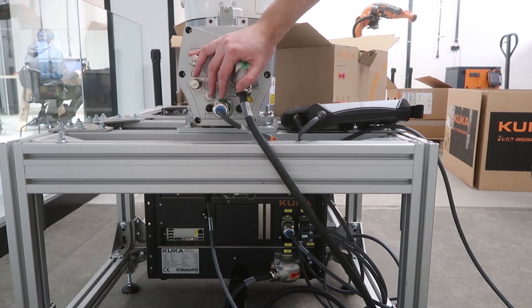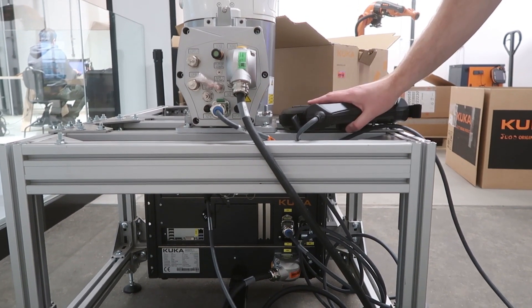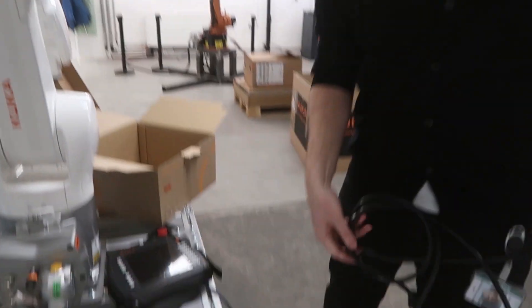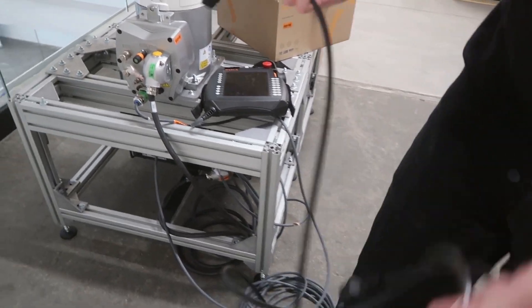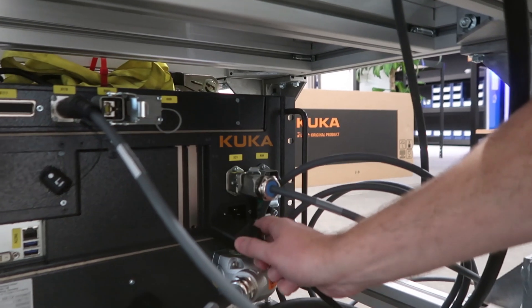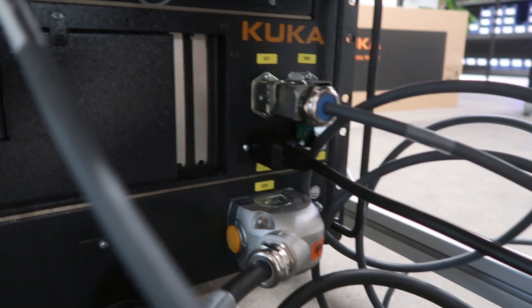Now that we've got everything plugged into our KUKA industrial arm and into the control PC, with our SmartPad wired in, the last thing is to get power to it. We've got our power cable which runs power to both the PC and the arm. It's just a matter of plugging into the X1, which is directly above the X20 — it can only go in one way — and running that to a standard power socket.